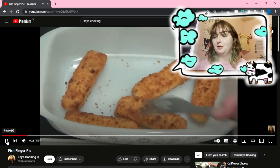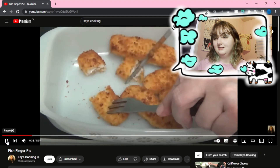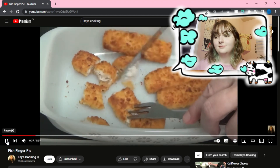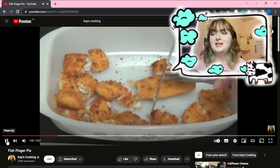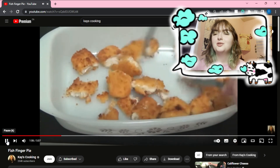So we have frozen fish fingers — nice and fresh — just thrown into a cooking dish. And we can cut them. She's very fancy. I like the way she cuts her food; you can tell that she does it with precision.